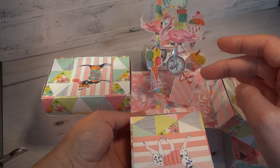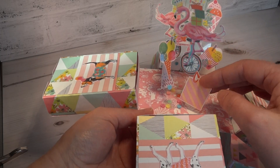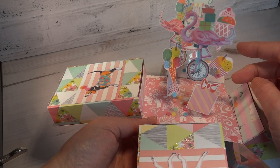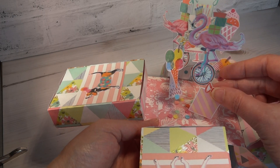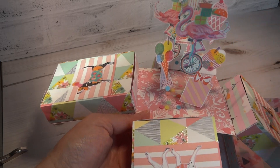In the centre we have our floating party themed images. I like to pop them on acetate so they'll jiggle about a bit. We have got ice cream cones and buns and we have flamingos on unicycles and birthday presents and a large birthday cake.